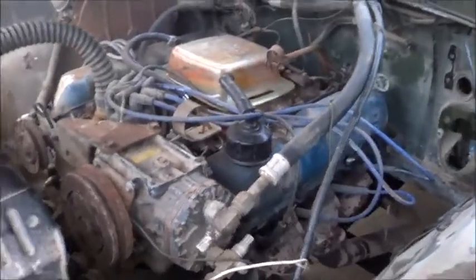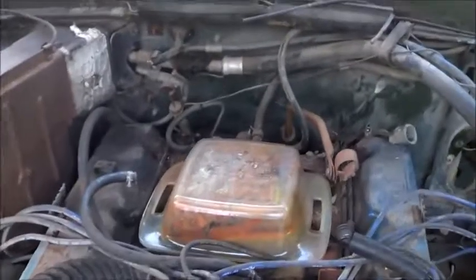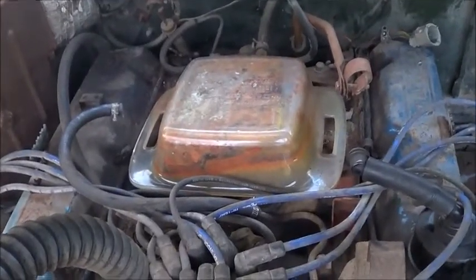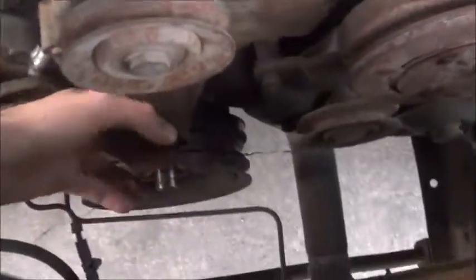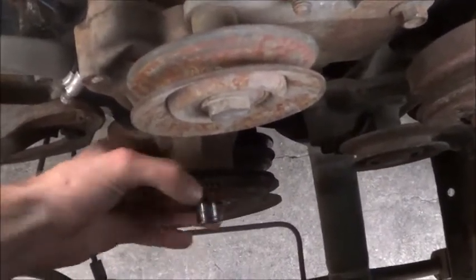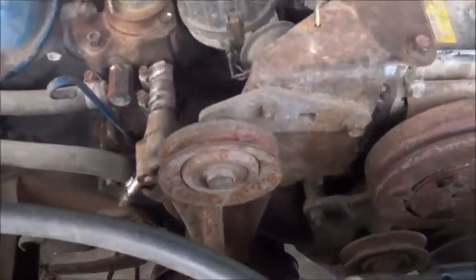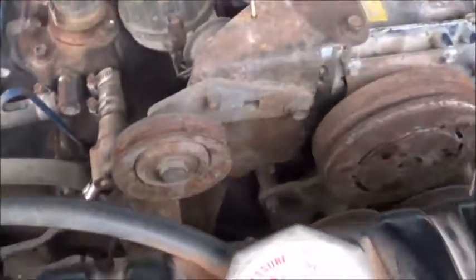I have a friend who offered a carb — it's used, but that's better than spending $400 or $500 on a new one. I think it needs a new water pump because this one doesn't spin very well. But that's not a big deal either — the fan's already off it and it should bolt in and out fairly easily.